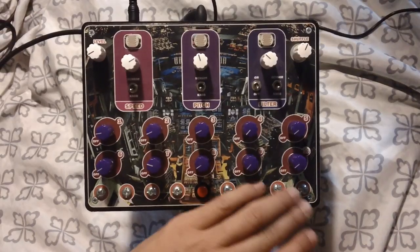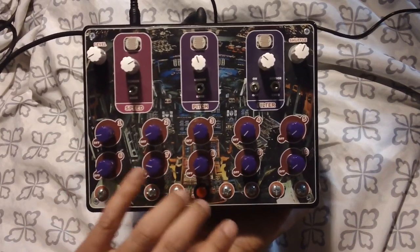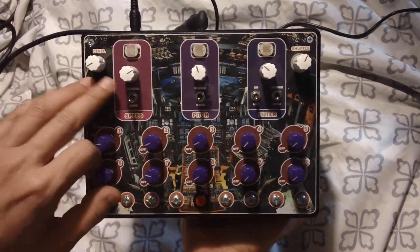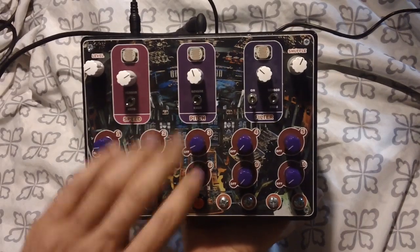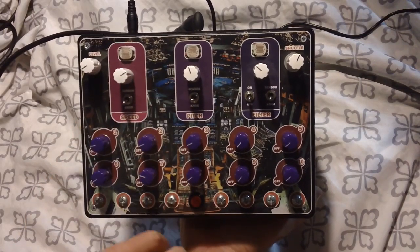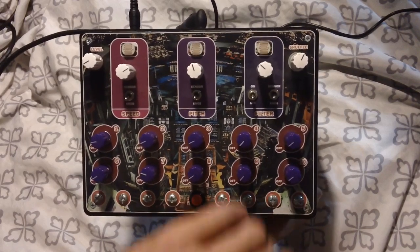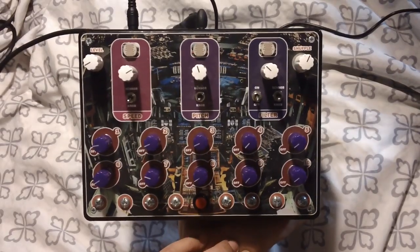Down here at the bottom we got ourselves eight touch sensors, for the most part working in pairs, although they do some strange things when you combine them across the board. These two right here are gonna change the speed. These two over here are going to change the pitch. These two over here are tied into the voltage of the unit, and these two over here are tied into the filter section up here for our effects.